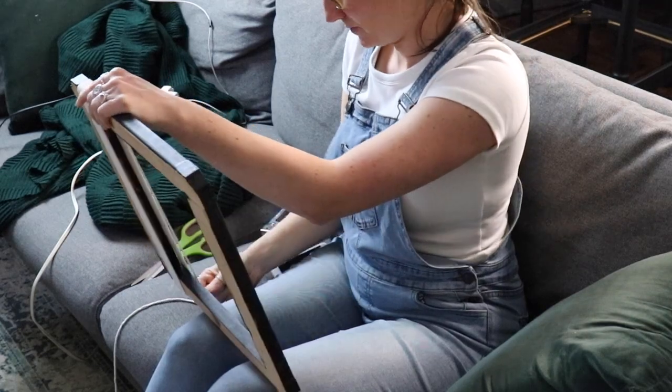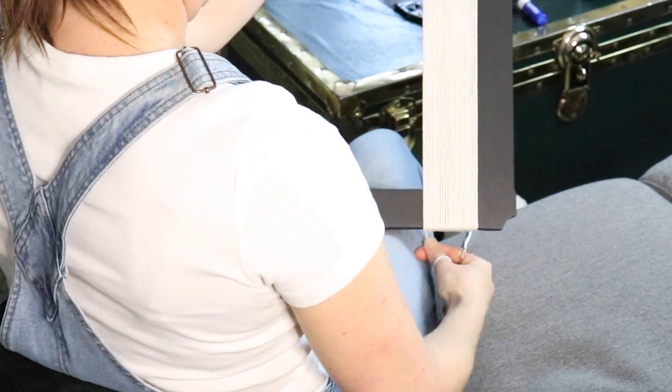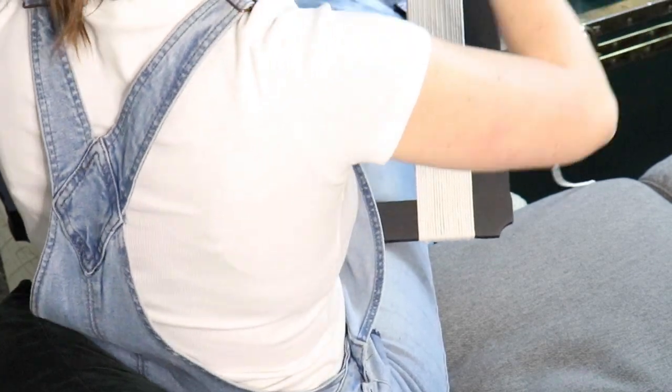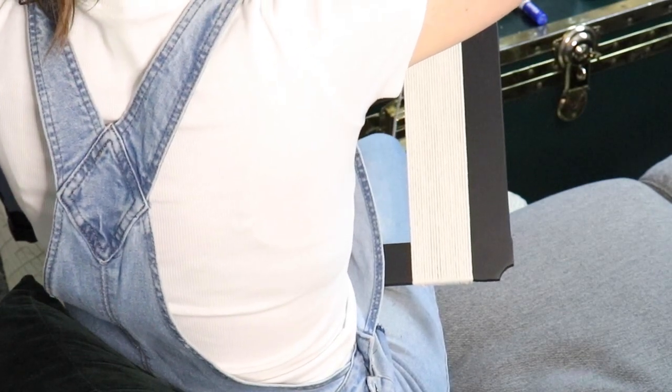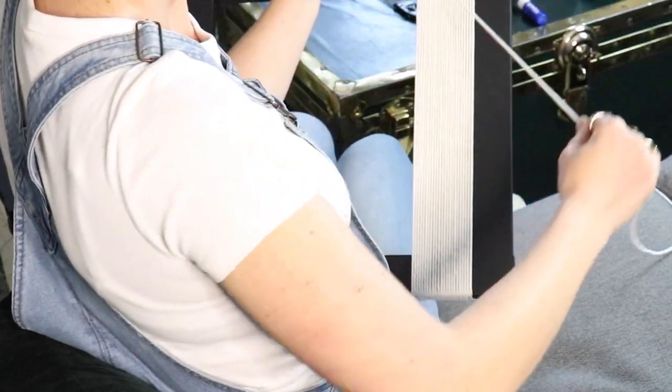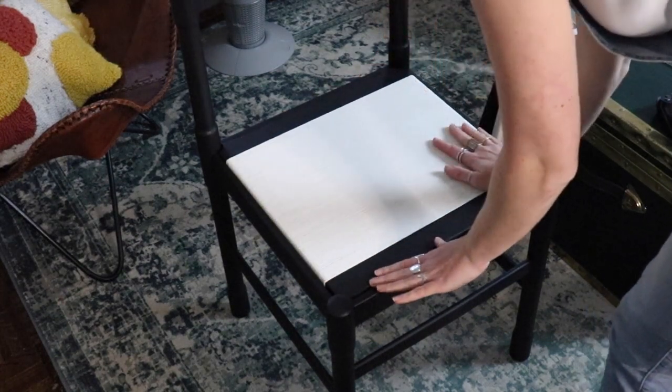I stapled the macrame cord a couple of times to the backside of this square frame, and I'm just wrapping it around and around and around. I'm sitting on the couch watching a movie — this does take a little while to do. You want to do this as tight as you possibly can and keep everything really, really close together. You could totally leave it like that and it looks great.